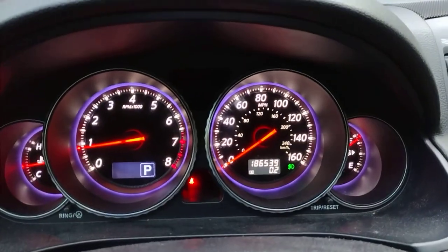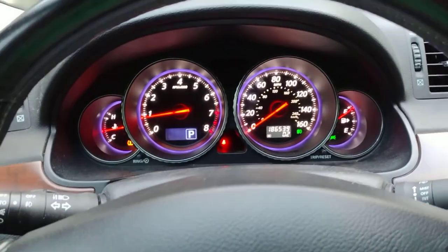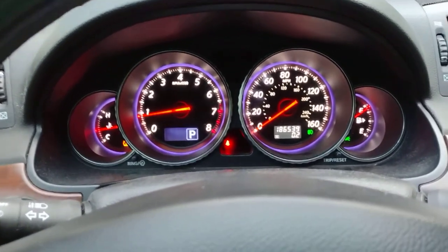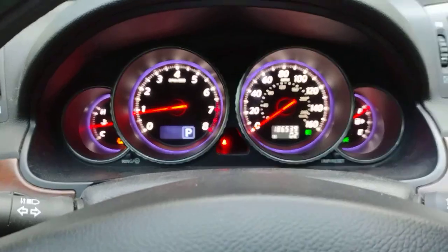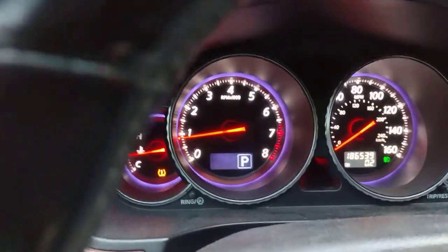2008 Infiniti M45 Sport. I was taking the car for a test drive after doing an extensive list of work on it — my 200,000 mile tune-up is what I called it. I know it hasn't really reached 200,000 yet, but I get pretty busy.